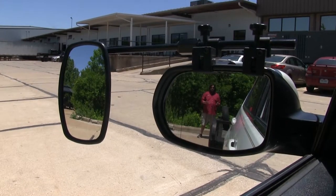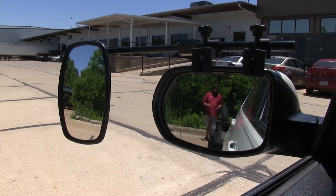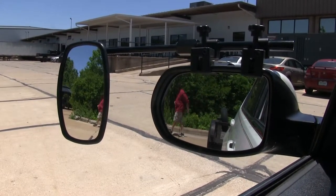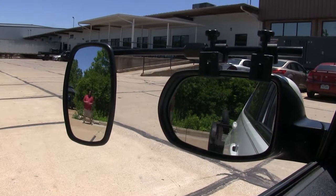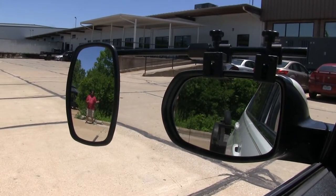Where I'm standing right now, this is going to be your normal field of view when you travel without a towing mirror attached. However, if I take a few steps out here, as you can see, this greatly increases your field of view while you're towing your camper or your trailer.